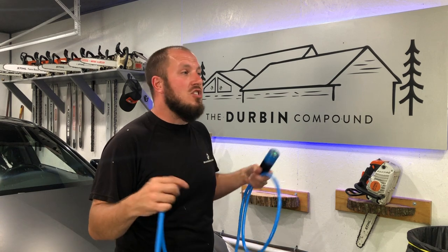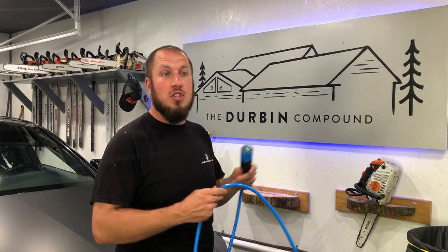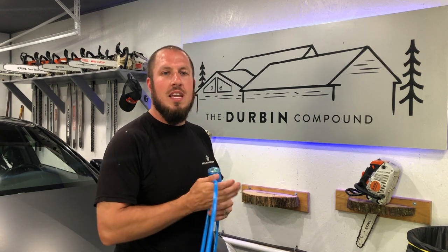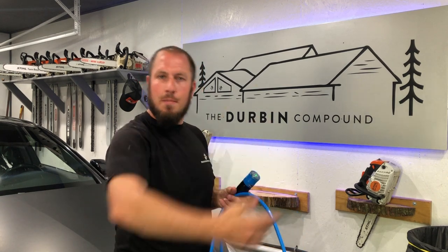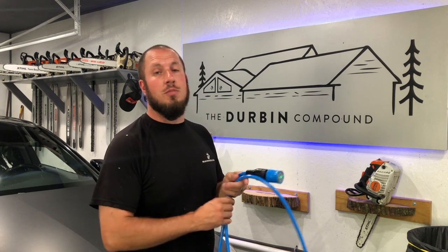I didn't ask for a replacement. I just said, hey, what can we do? I was thinking send me new ends and I'll put them on. I really wasn't that picky. I was even willing to send back the old cord. There are awesome people out there and this is an awesome company to deal with.